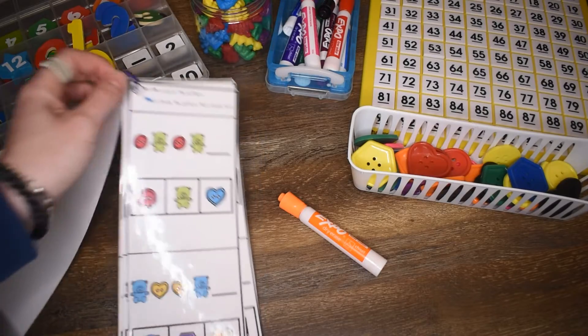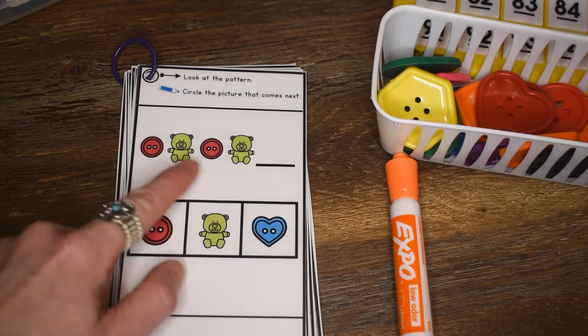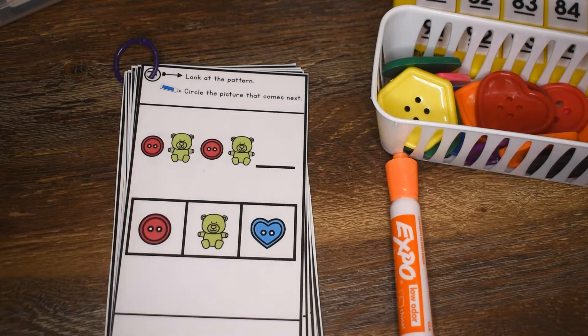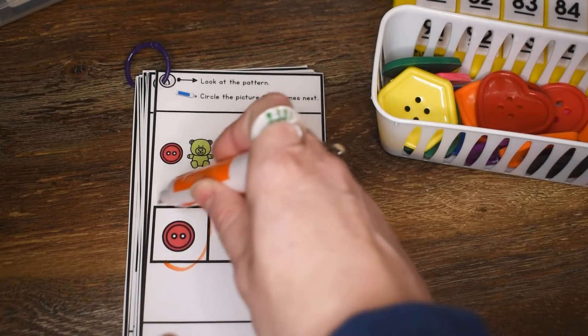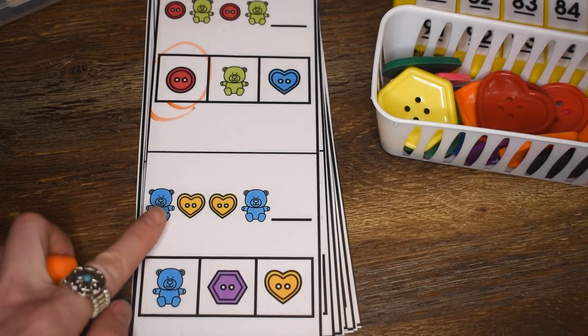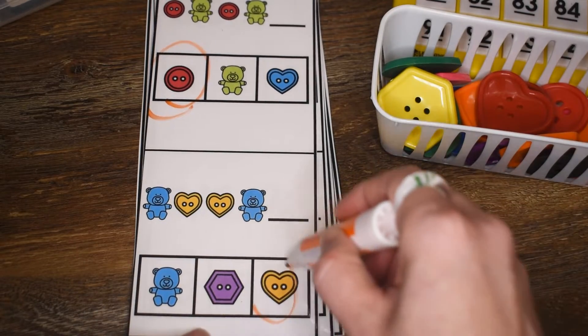Let's turn to the first page. At the top here we have circle, bear, circle, bear — what comes next? Circle. Students can use a dry erase marker to mark their answer. Let's take a look at the next pattern: bear, heart, heart, bear. The next one would be heart.